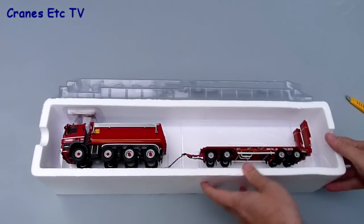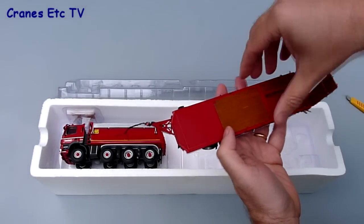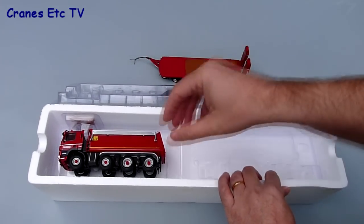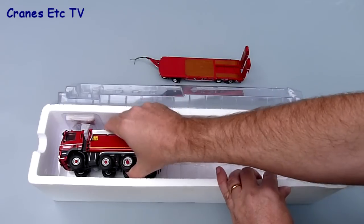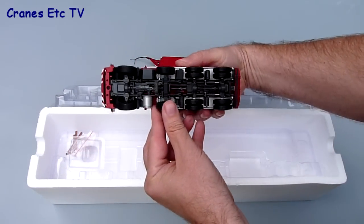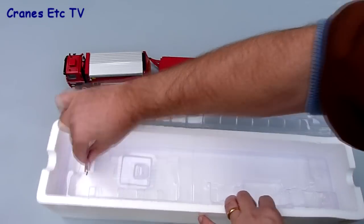There's no information about the real truck or trailer and there's no instructions for the model either. However there's not really much to do in the way of assembly. The tipper itself is fully complete, nothing to assemble. And the trailer comes with a bag of small parts, and these include some deck posts and also some parts to extend the width of the trailer deck.